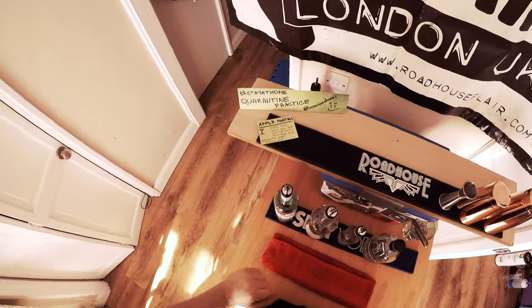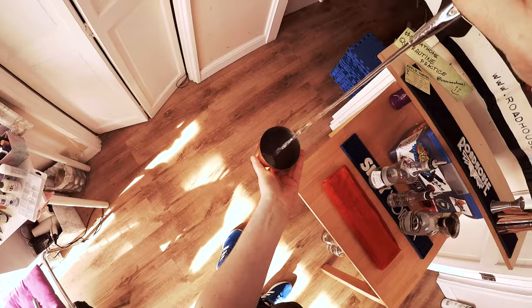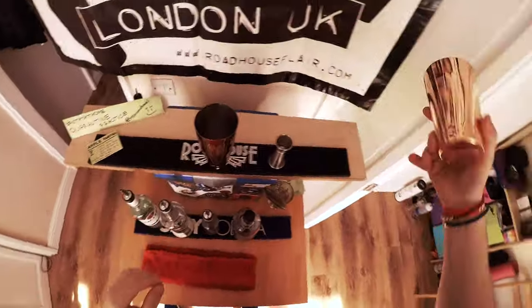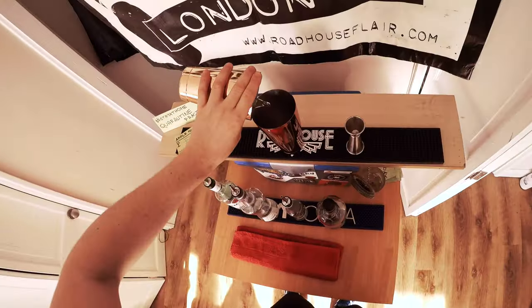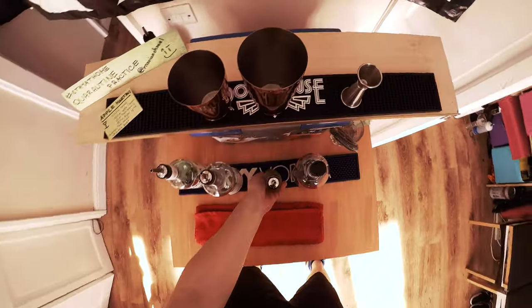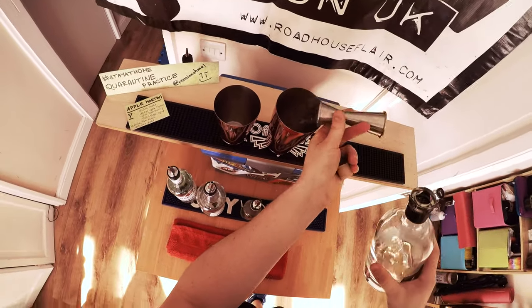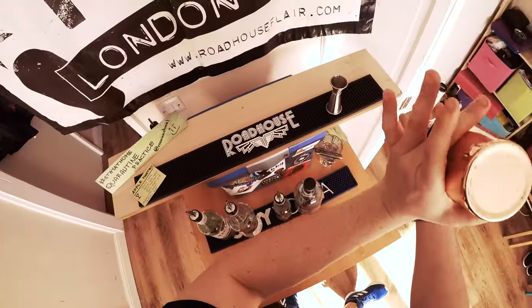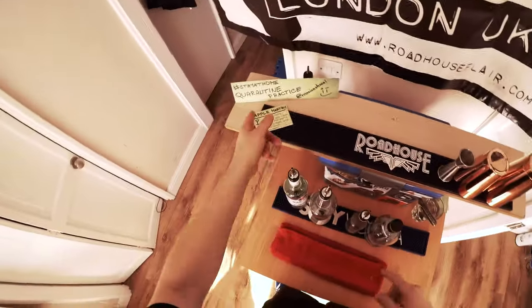Let's put that routine together. I'll make my 37.5 ml, put this back, now 12.5 ml of apple liquor, now I'll put the ice in, now the sugar syrup, and now the lemon juice — sorry, lemon juice first, then sugar syrup. Put it together and shake it. Let's do it again without saying anything — let's play some music. Apple Martini.